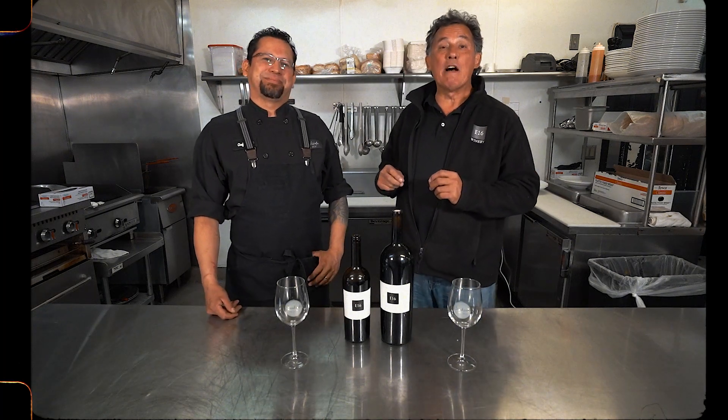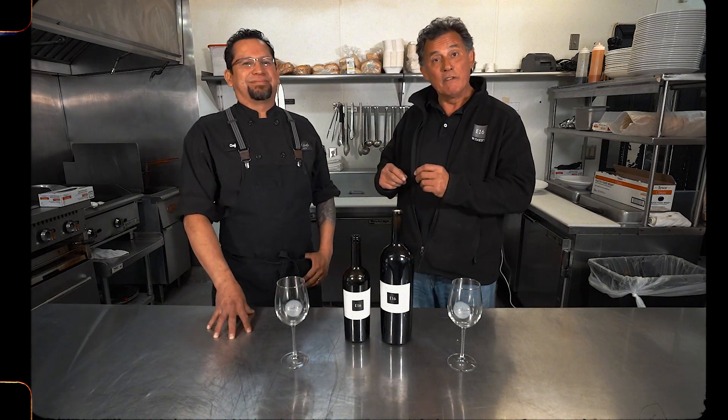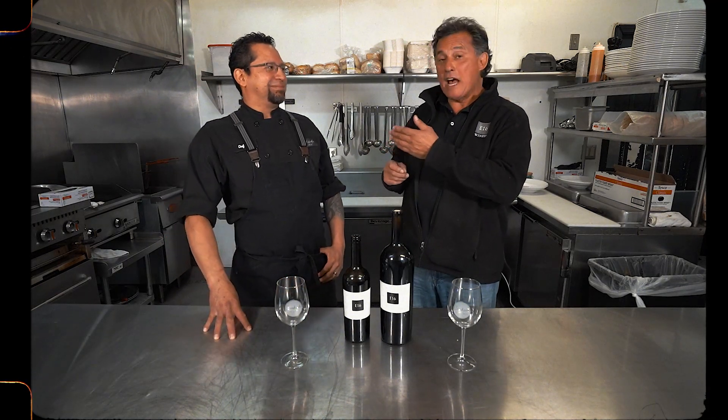Hi, I'm Robert Jones, the owner and founder of E16 Winery, located in Fair Play of the Sierra Foothills. And next to me is my neighbor, Frank Medequin of Creekside Cork & Brew.